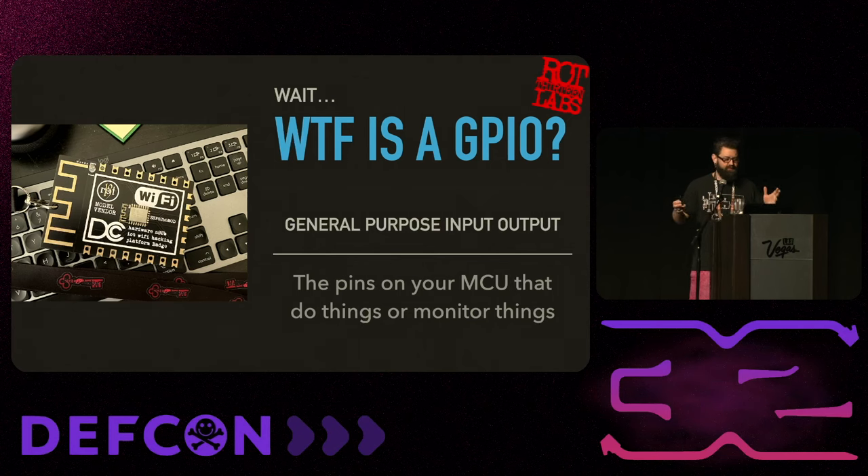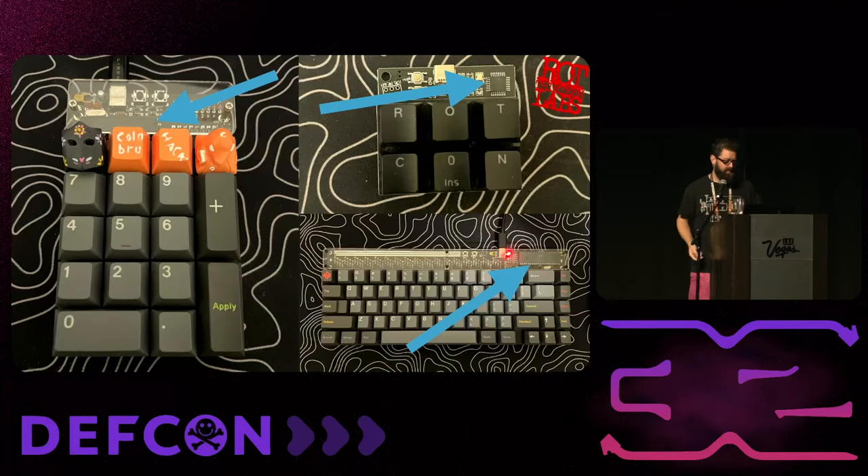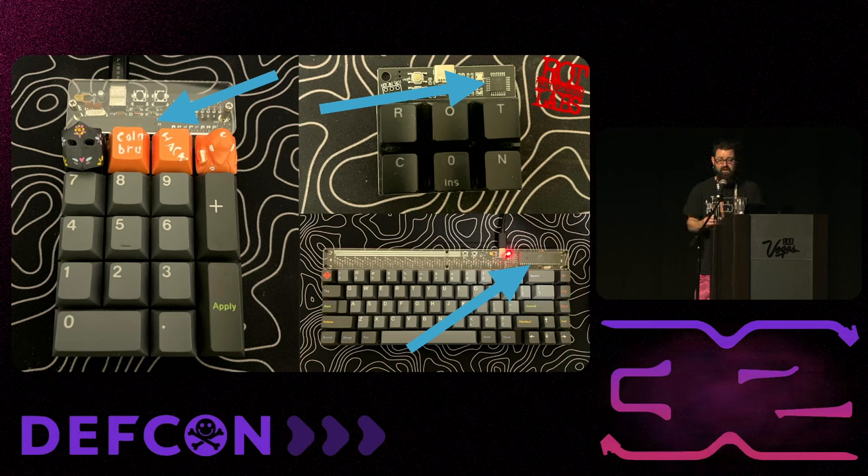What is a GPIO? That is a general purpose input/output - the pins on the MCU that actually do something. If you want to put a sensor or blink an LED, anything that is an input or output needs a GPIO. You can do some tricky things to get extra GPIO, but realistically you want one GPIO per thing you want it to do. For keyboards, you need one GPIO per row and per column of keys.